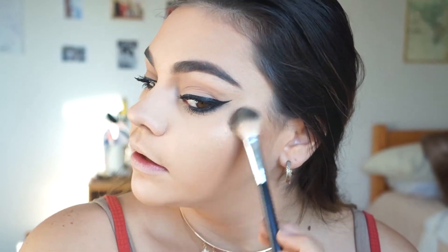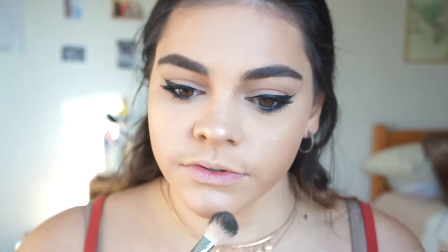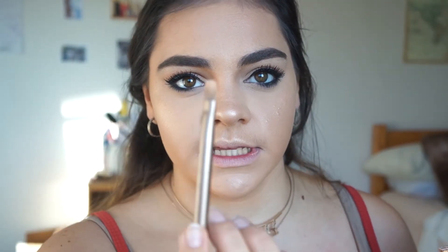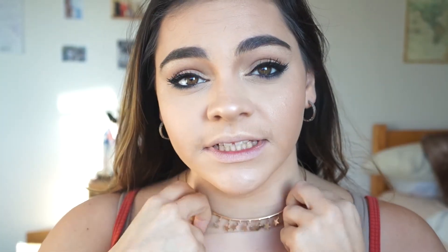I like to do highlighter before blush so that I can use the blush to blend everything together. I put a little bit on my nose, chin, and cupid's bow. I'm also going to use that same highlighter on my inner corner and brow bone. I really like this Urban Decay brush that comes in the Naked palette — I use this end for the inner corner and the other end for the brow bone. Then I go into this palette and use Coralista for blush — I used it a couple videos ago and I just haven't been able to stop.